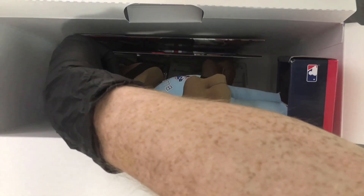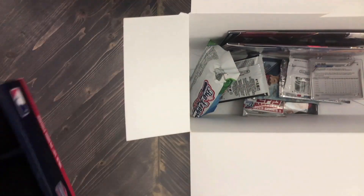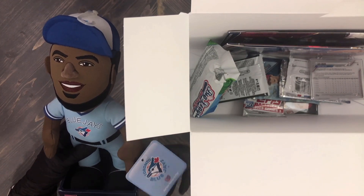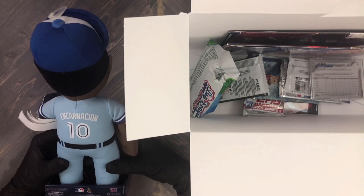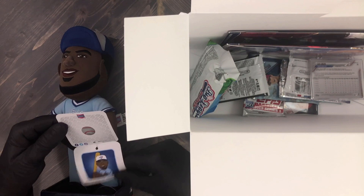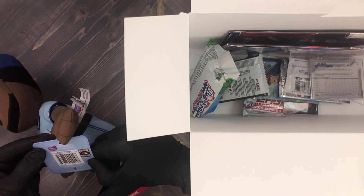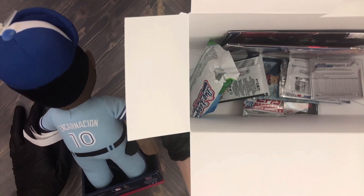I want to keep everything visible on screen but the box is so big. This plush major leaguer is — oh, Encarnacion! Look at that. This is obviously a plush doll from back in the day. He's definitely not with the Blue Jays anymore. Let's see what year this is from — 2016! So this is from the Cooperstown Collection. That's kind of cool actually. I like that, it'll go in the office in the background.